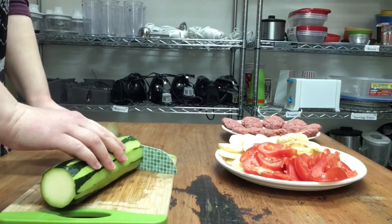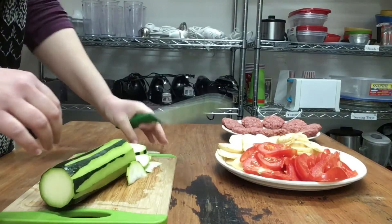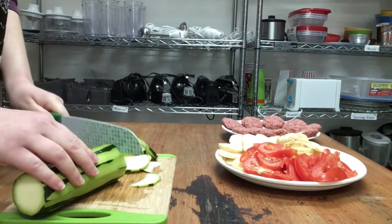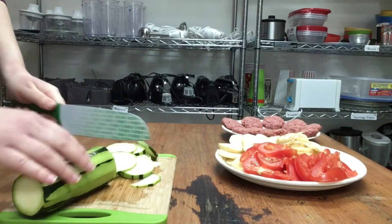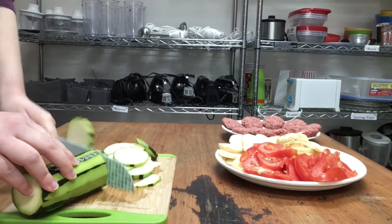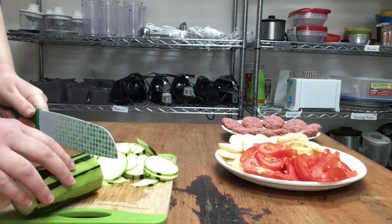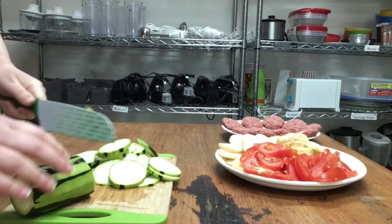Next, cut your vegetables into thin slices. You will need two potatoes, two zucchinis, and two to three tomatoes depending on the size. If you have one, you can use a mandolin to speed up the process and to create even cuts. When you're finished, season your vegetables with salt and pepper.